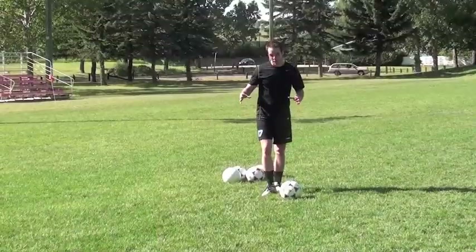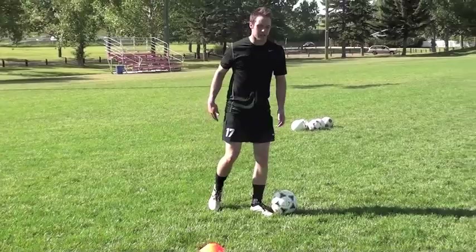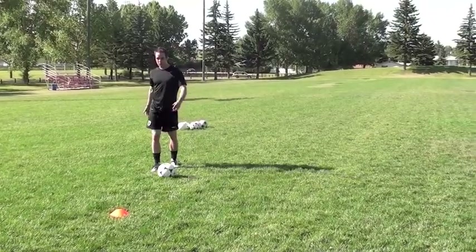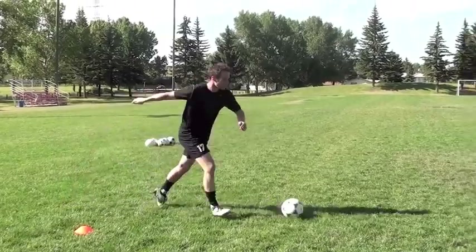When that opportunity is there, cut inside and get that shot off. Imagine you're coming down the wing, meeting a defender — this is where getting really low matters. If you try to change direction upright, the defender is probably going to stay with you. So try to sell him, fake him one way, or get low so you can push off into space.